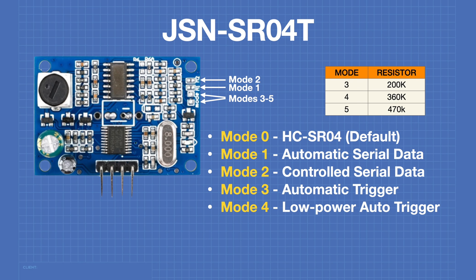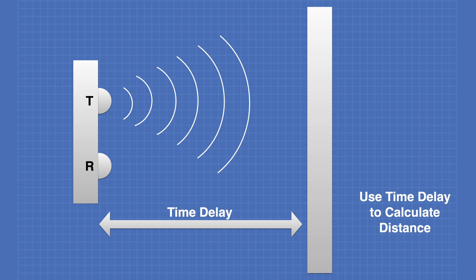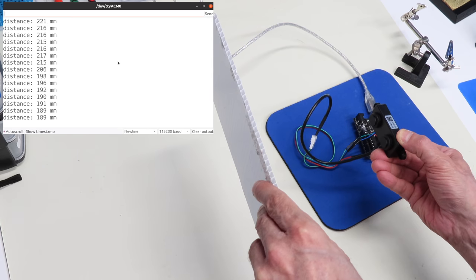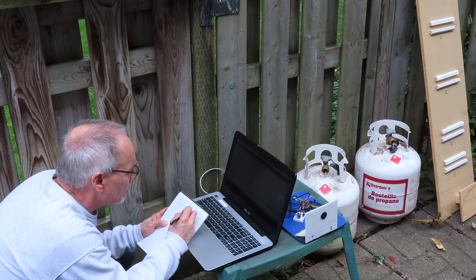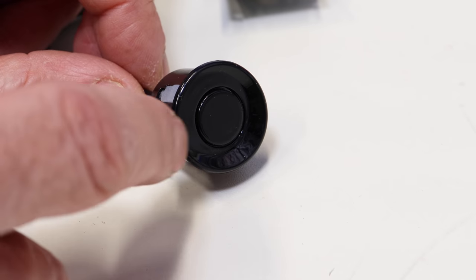Today in the workshop, we're working with waterproof ultrasonic distance sensors. We'll see how these devices work and how to use them with an Arduino. We'll also test them outside and even underwater. We're going the distance today, so welcome to the workshop.